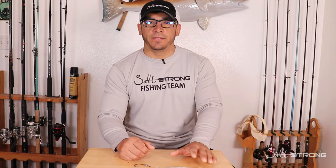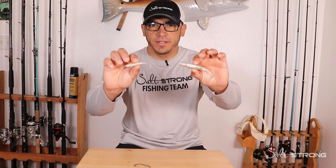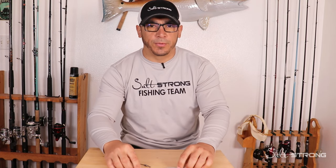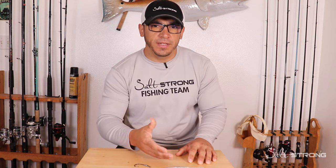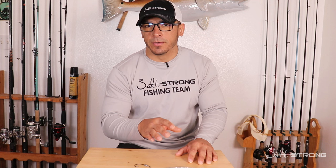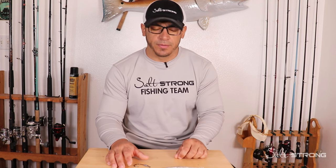Hey, this is Tony with Salt Strong. In this video, I'm going to do an underwater comparison showing four different profiles of paddle tail or swim bait lures underwater, helping you determine which one you should be using under certain conditions based on the type of action that the lure gives off. We're going to look at the action underwater with footage of four different types of lures.